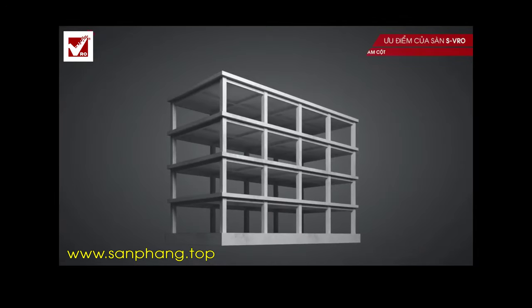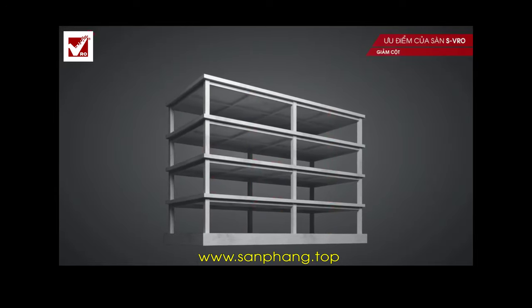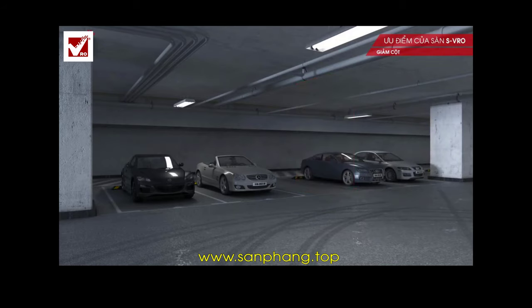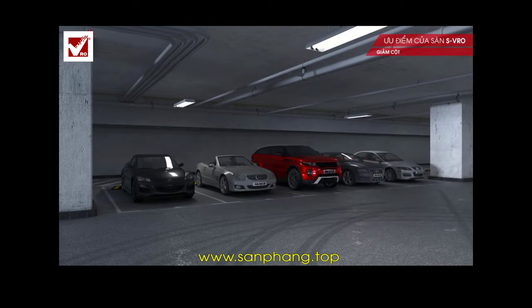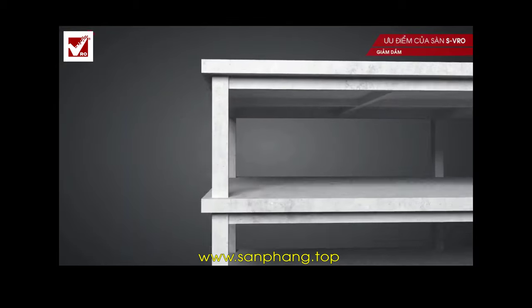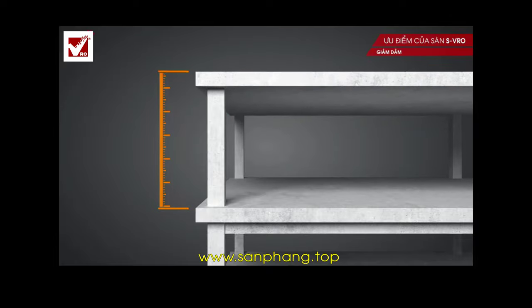The advantages of the SVRO slab are that the span is long and the slab is lighter, so the foundation structure, piles and support columns are also smaller, which helps to provide a wider space and optimize the capacity and usage area. The slabs without high beams save the height of the building, raise the clearance height, and thereby increase the number of floors of the same designed height.